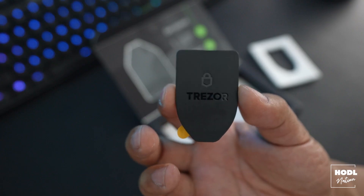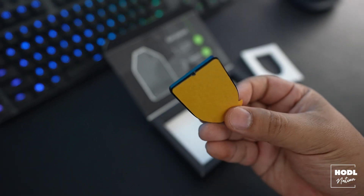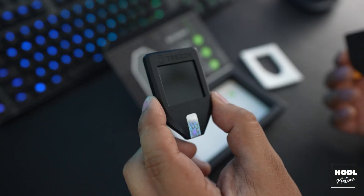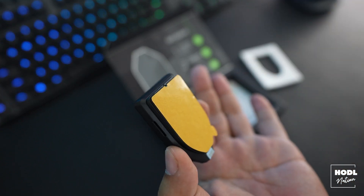Another nice feature that's included is a magnetic backing. This magnetic backing can be applied to any surface and lets you easily hide or access your wallet. I can definitely see this being applied underneath a desk or behind a bookshelf, somewhere that makes it difficult for strangers to find.